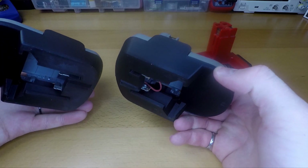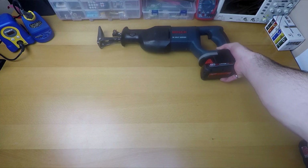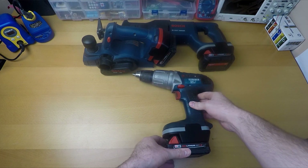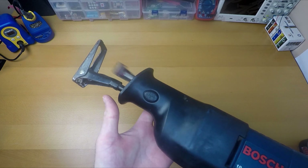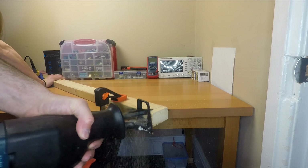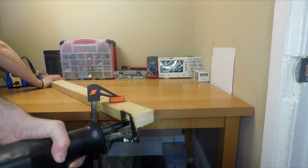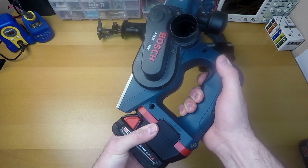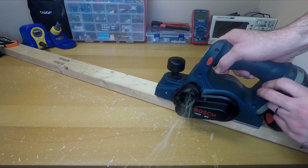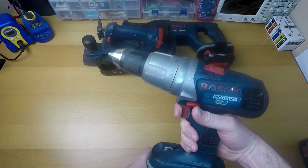With the assembly complete, I've crafted three battery adapters, one for each tool. Now the moment of truth has arrived. Let's put our innovation to the test and see if these battery adapters can truly bring these tools back to life. Let's go!